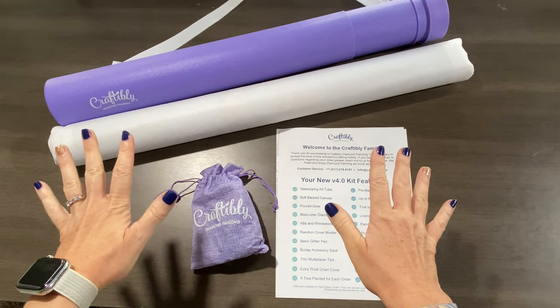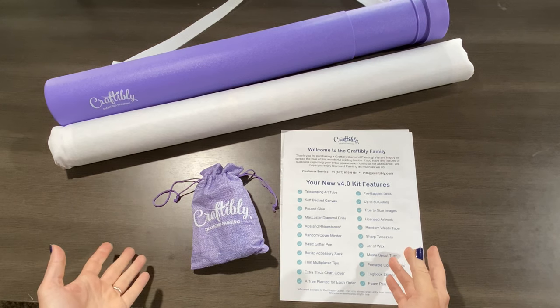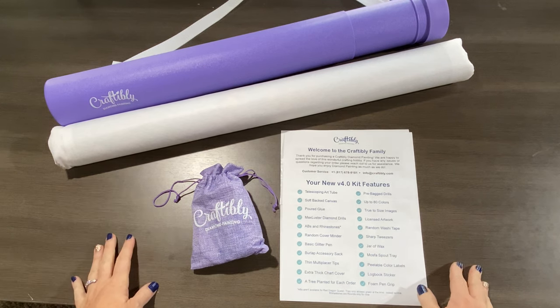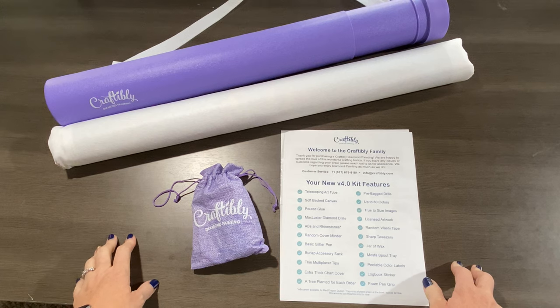Hey y'all, it's Shay. Happy Monday morning! What's more fitting than unboxing and showing you a Craftably painting called 'Monday Morning'? It's a great start to a Monday — it's beautiful to see something that's on the farm, and it's very fall. Fall's coming, and it's nice to see the work that's done on a farm on a beautiful Monday morning.